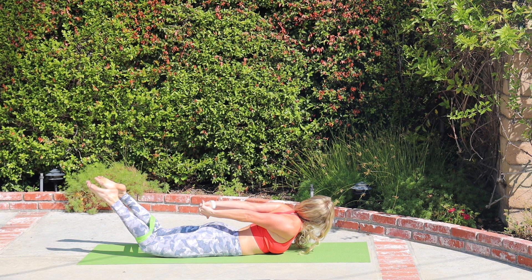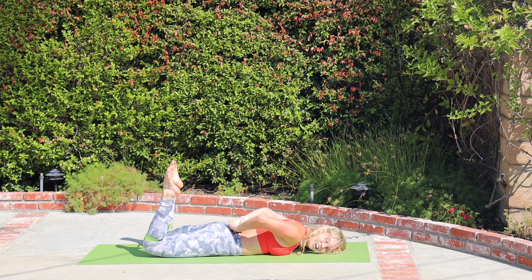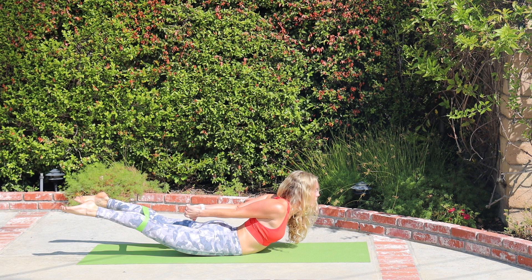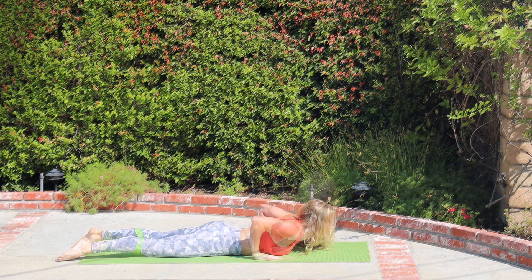Turn the head to the right, squeeze the hamstrings. Inhale, up and center, turn the head, lower down. Exhale, exhale, exhale. Inhale, thighs up, chest up — and turn twice more. Exhale, exhale, exhale, reach, extend, pull into the band and lower. Last one: three, two, one. Reach, hold, lift the thighs, press the pelvis down — no space between your pubic bone and the ground. And release. Amazing — press yourself up to kneeling.